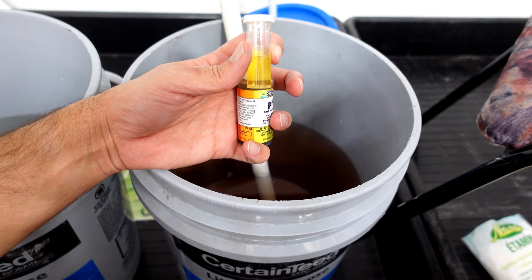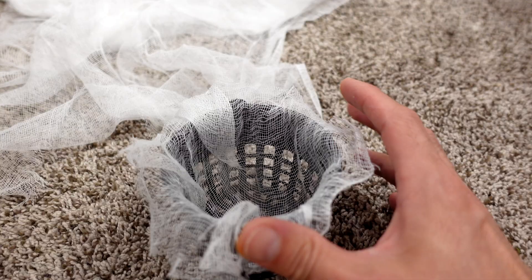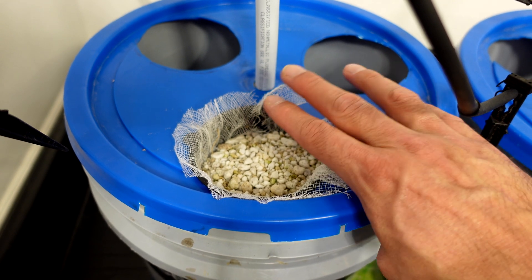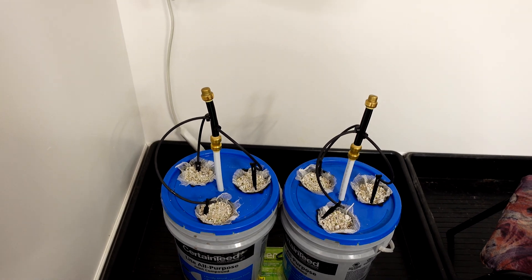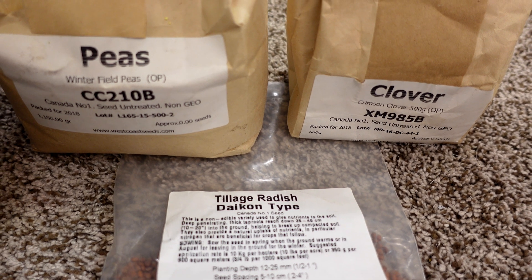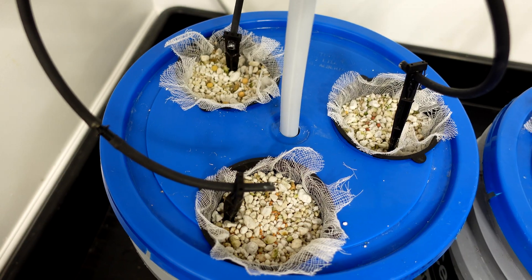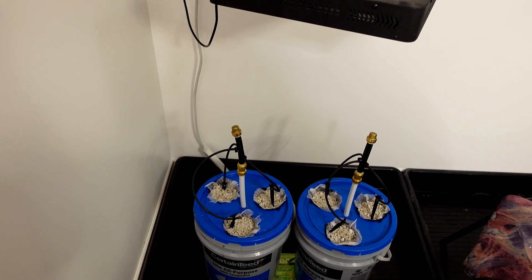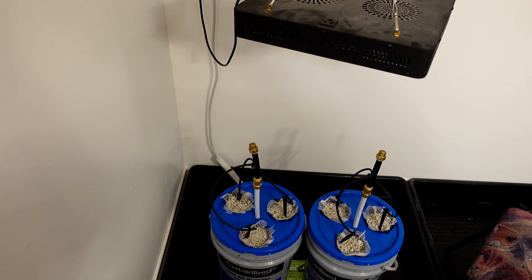Then I do my typical setup with net cups — line them with cheesecloth, add perlite to about a quarter inch from the top, put the irrigation in, and start the seeds. I'm going to be using peas, clover, and daikon radishes for this test. There's no shortage of seeds — I just dumped a bunch in to make sure there's lots. After that a little bit of perlite goes on top to cover the seeds and the grow is ready to get started.